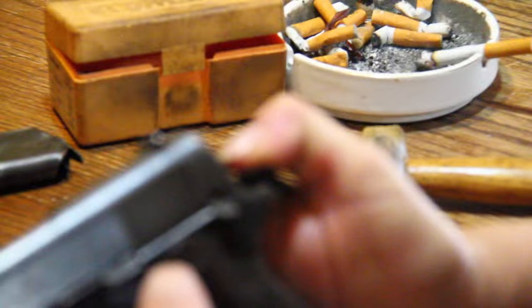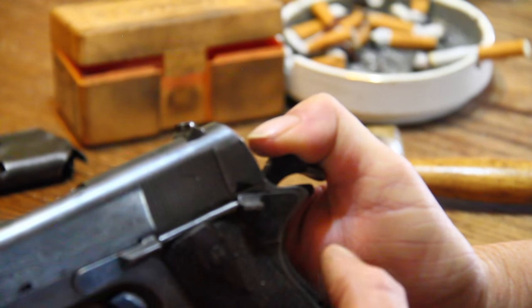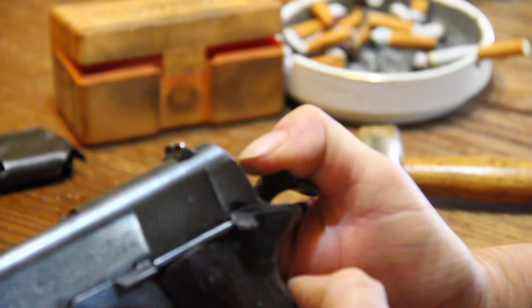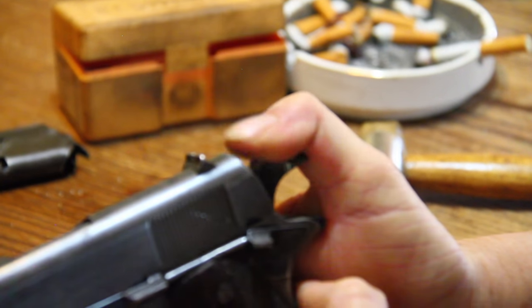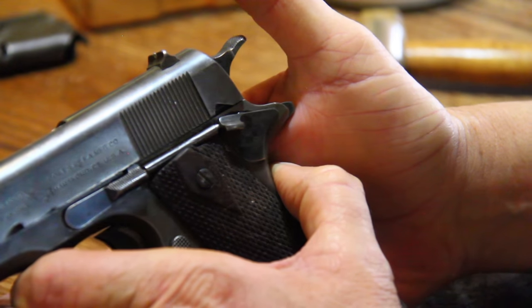At this point you can either use the hammer itself to depress the grip safety, or reach up here if your hands aren't large enough and get a hold of it with your left thumb. Then you lower the hammer. You can release the trigger and go to half cock, or you can take it all the way down.